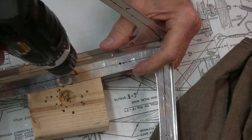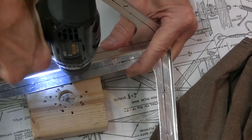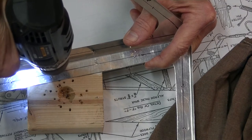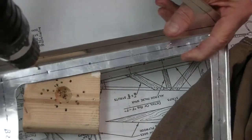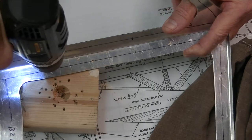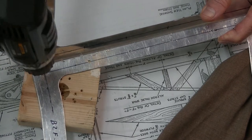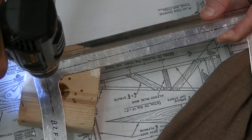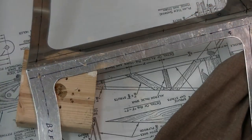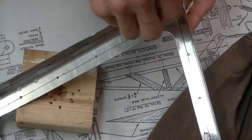Then we drill pilot holes on each and every one of them. There's probably going to be around 50 holes that we're going to have to drill in this before it's all said and done. Now as every one of you can surmise, this operation takes a great deal of skill. You've got to be steely-eyed and really, really competent — as you can well see.